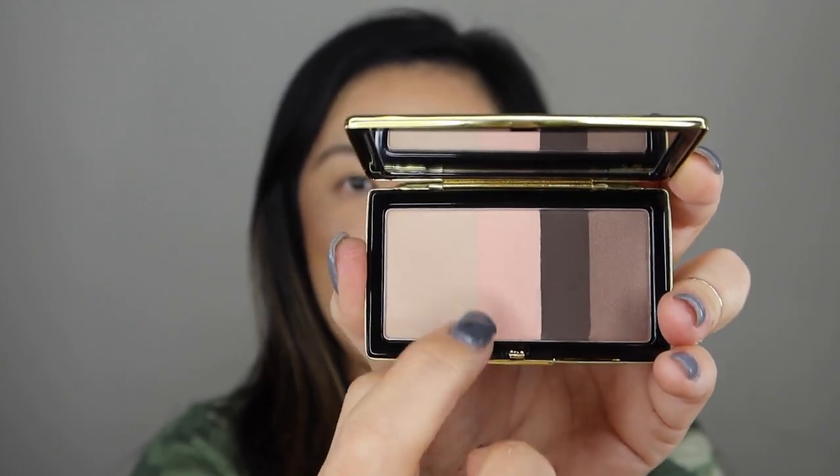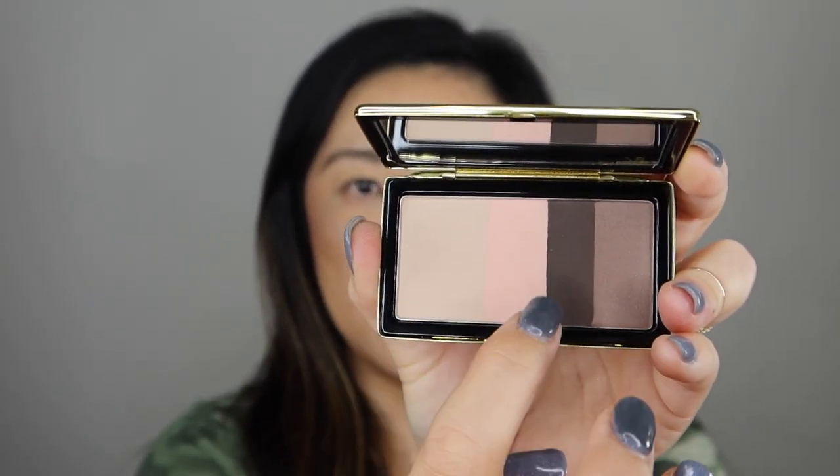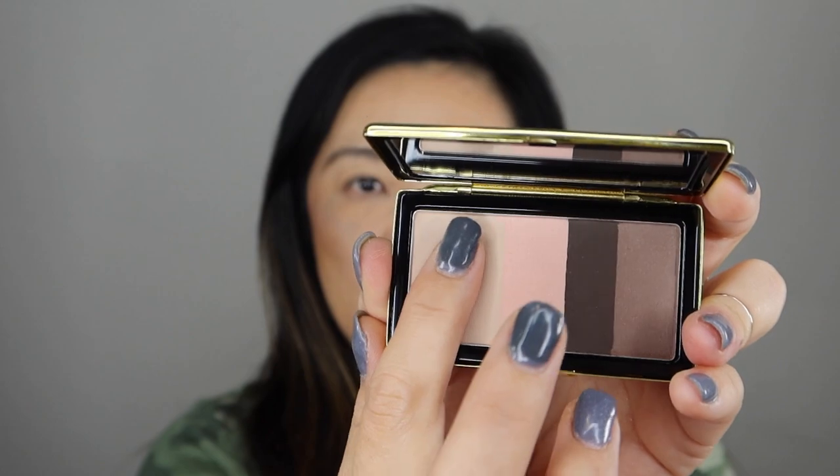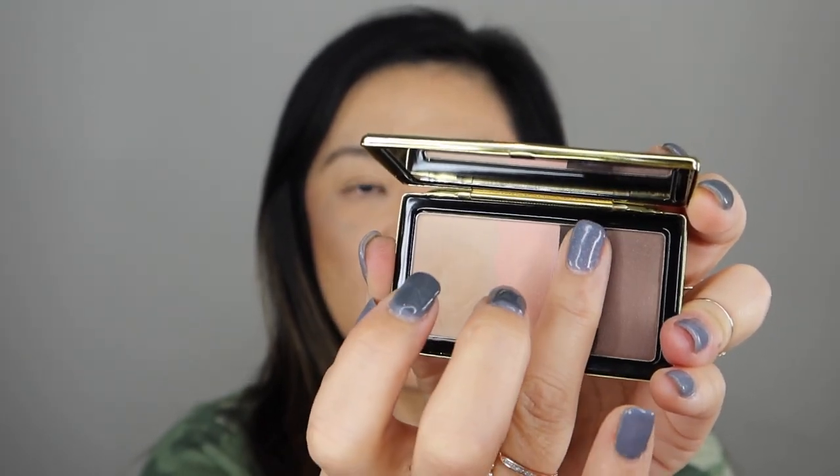These don't have any dividers between them, so it's like one shade but divided into four areas. These are buttery soft.